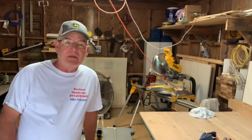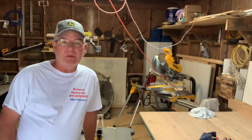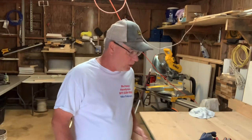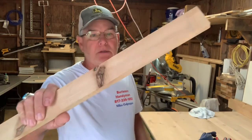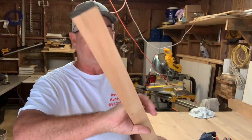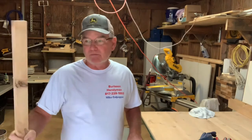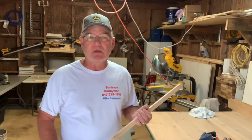I'm Mike Culpepper, the Burleson Handyman. We're going to make a mantle today for a fireplace and we're using this knotty alder. It's beautiful wood — you can see all the knots. We're going to cut out our design and beat it with a chain, drag it through the gravel, and drill some holes to make it look like it's 100 years old. Just wanted to show you how we did it.